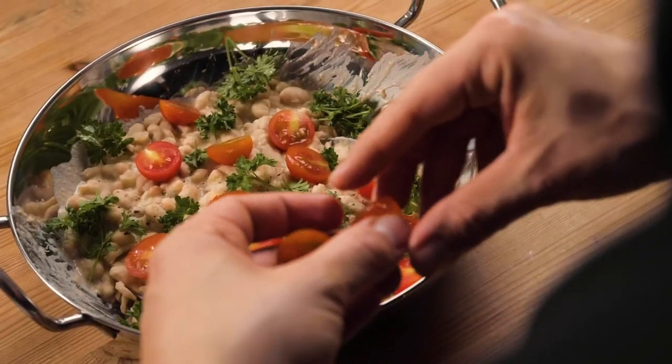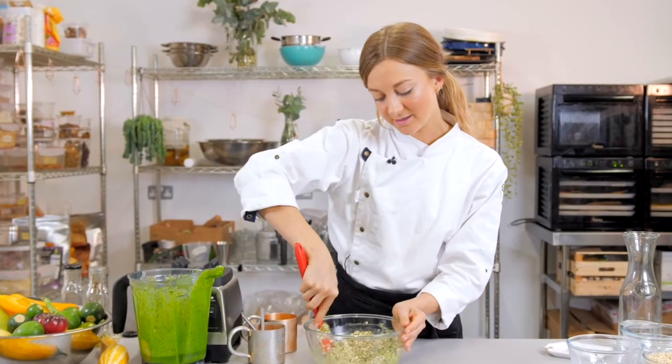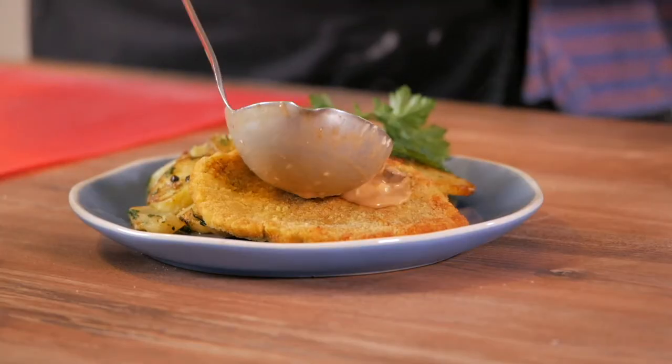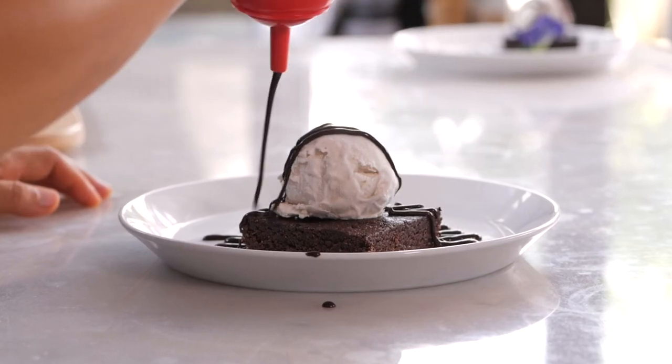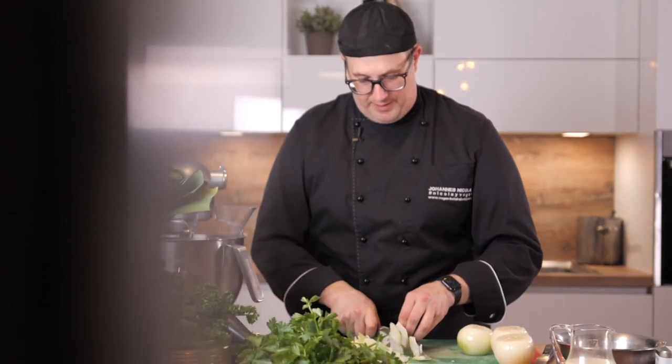There you have your delicious Middle Eastern style white bean salad with the tahini dressing. If you liked this recipe, please leave a like and a comment below, and make sure to subscribe to the channel for more videos like this. If you're new to VIKOKO, we are a vegan online cooking school where you can learn how to cook authentic vegan Italian, vegan German food, raw food, and much more. We partner with fantastic chefs from all over the world to bring you the best vegan online cooking courses.